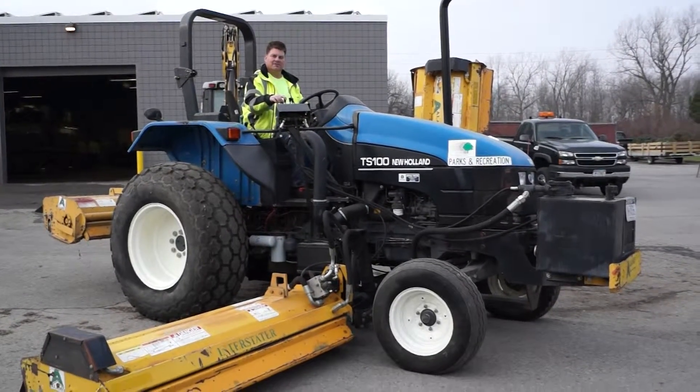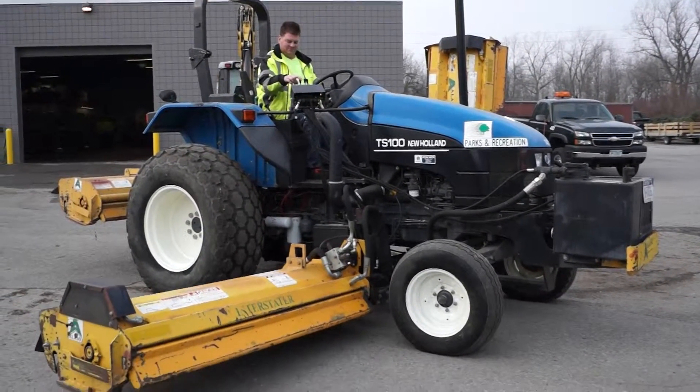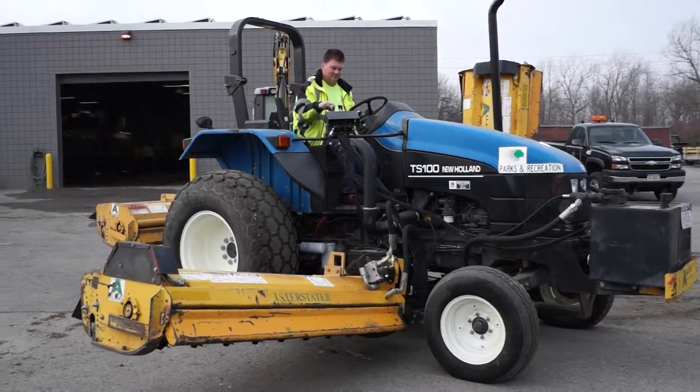Alright guys, this is a New Holland tractor. It's got about a 20 foot cutting path.